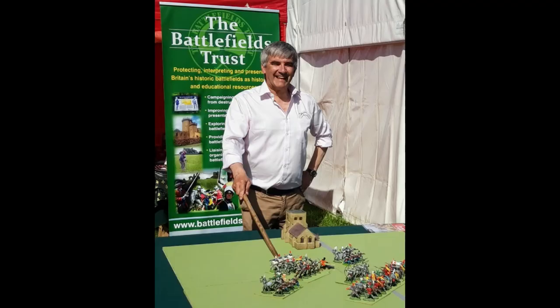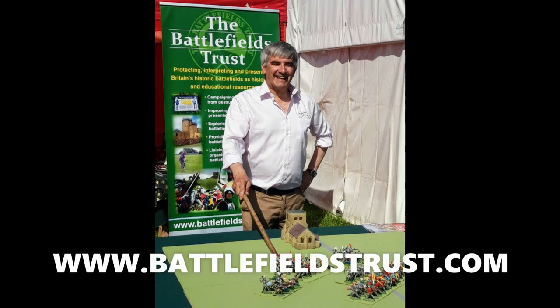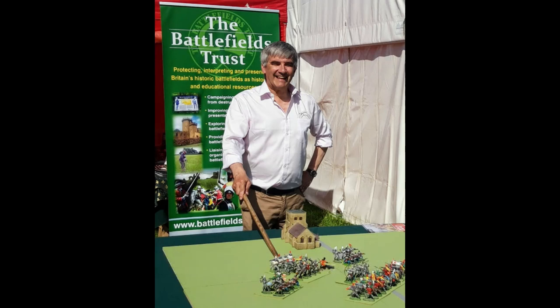If you'd like to know more, why not check out the Resource Centre on the Battlefields Trust website — that's www.battlefieldstrust.com. Barnet also has an excellent medieval festival; again check out the Trust website for details of when the next one can be held. And when these difficult times are over, why not pay a visit to the battlefield itself? It is, after all, the only Wars of the Roses battlefield you can get to by tube.